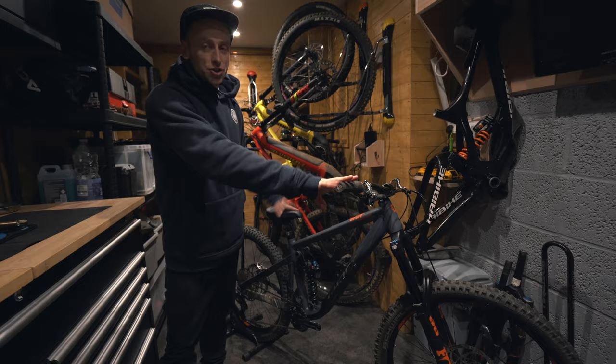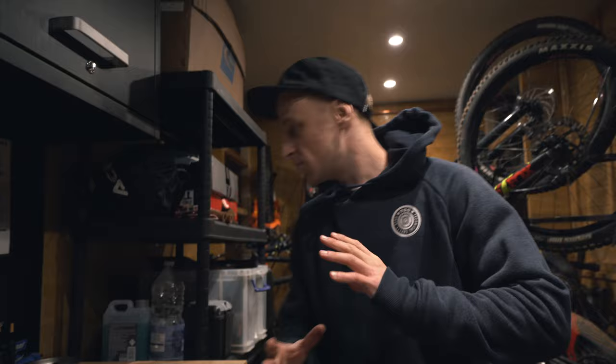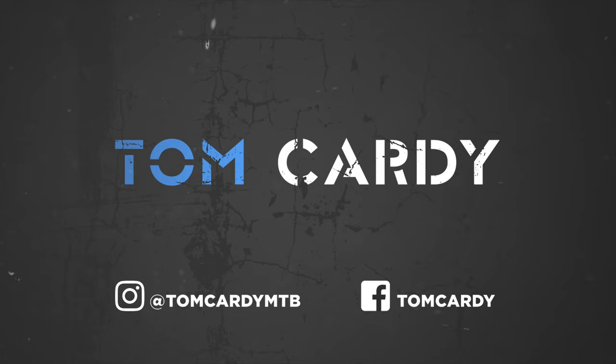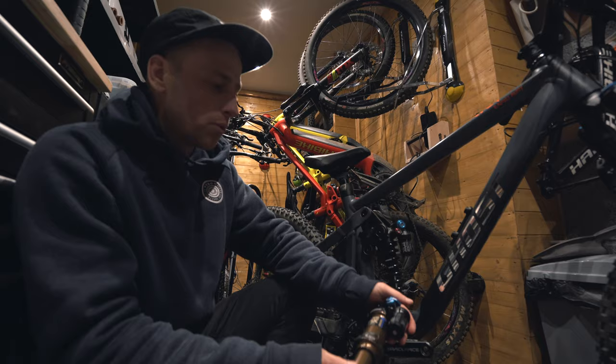Welcome back to another video. Today we're starting things in the workshop. I've got my Ghost Riot enduro bike which I absolutely love, but before we go riding I want to experiment with a few things. Right here I've got a Fox DPX2 rear shock which is air as opposed to coil, so I want to get this fitted and then go give it a test. You might be wondering why I want to change the rear shock.